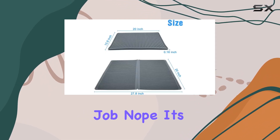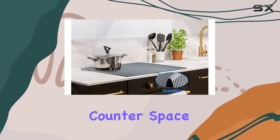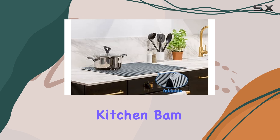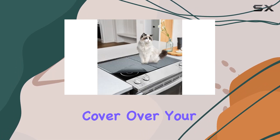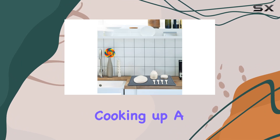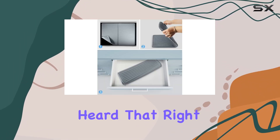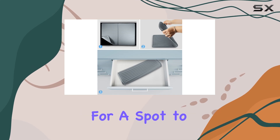But wait, there's more. This silicone mat is here to revolutionize your kitchen space. Need extra counter space in your small kitchen? Just pop this cover over your stove and voila — instant prep area. And when you're done cooking up a storm, it doubles as a dish drying mat.